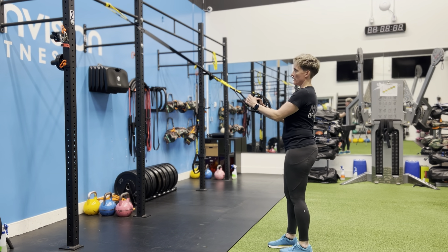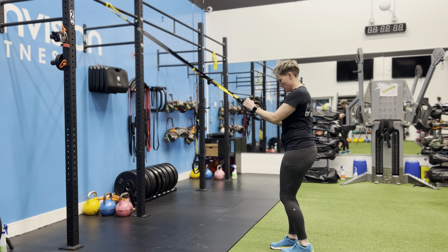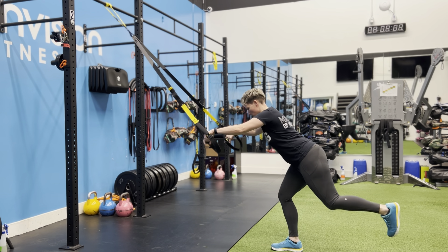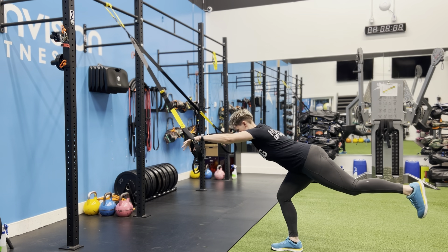I'm going to pull it back so you've got some tension in the straps and find your balance on one leg, and then from there you're going to shift the hips back, reaching back with my back leg.